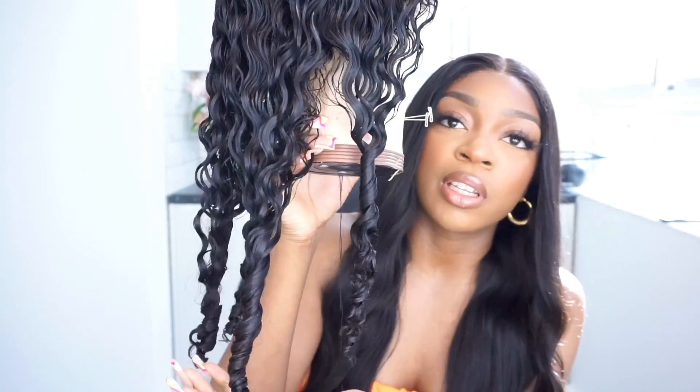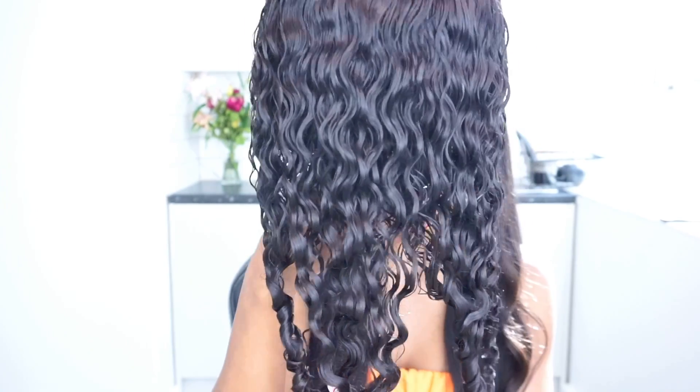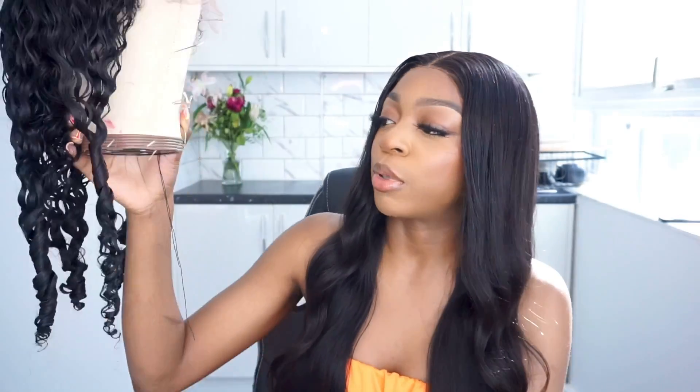I'm back and the wig is looking really good — it's about 80% dry. I'm going to install it and let the rest dry on my head, and then I'll come back and show you the finished look. Here we go.